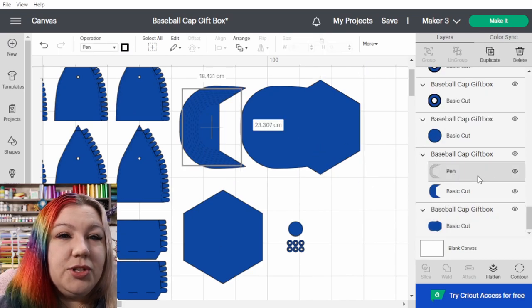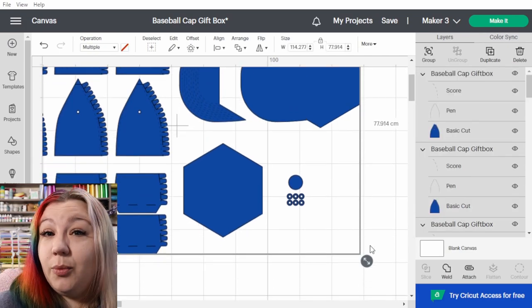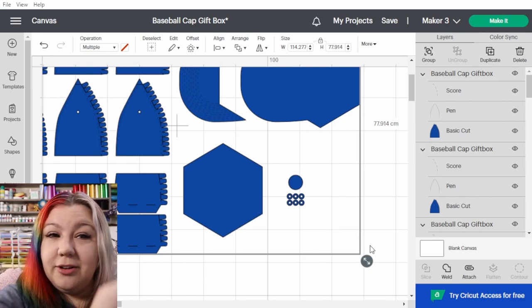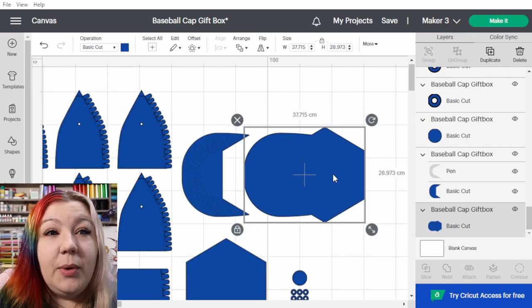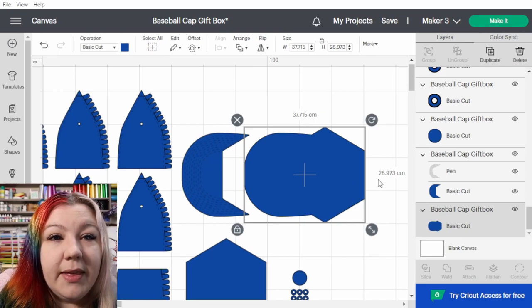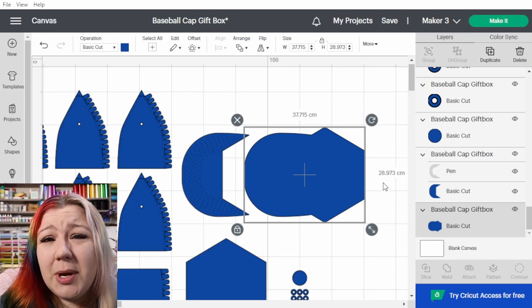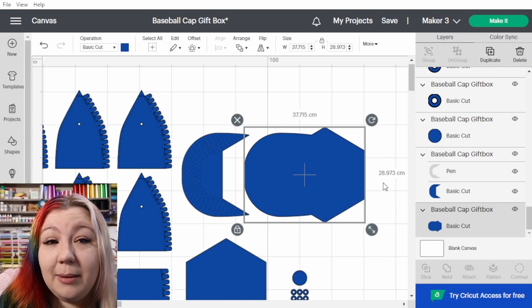I'm going to click on the layer panel and select all of them — it's another way to select all layers without click-dragging. I'll make it a tiny bit bigger and use that to gauge if it's big enough. That reads 28.9 centimeters — close enough to 29.2, only three millimeters away. I'm okay with that and we're going to get started on the next step.